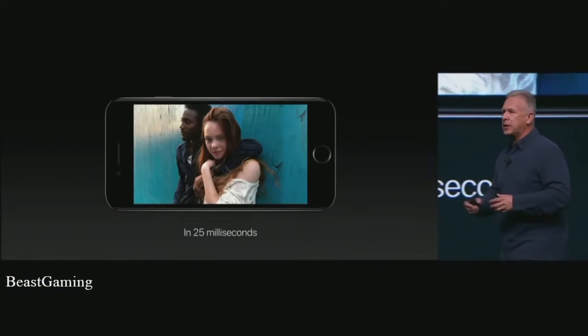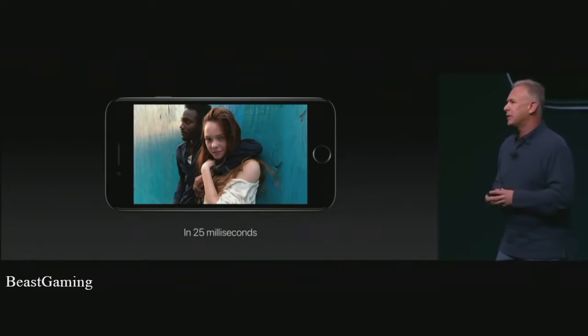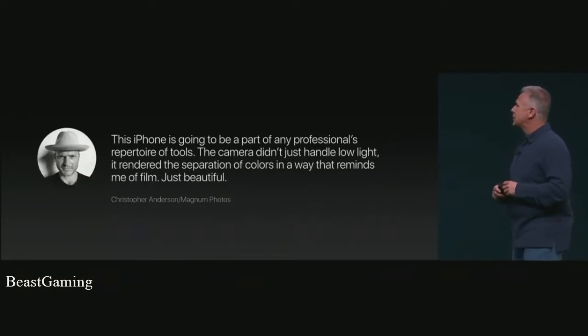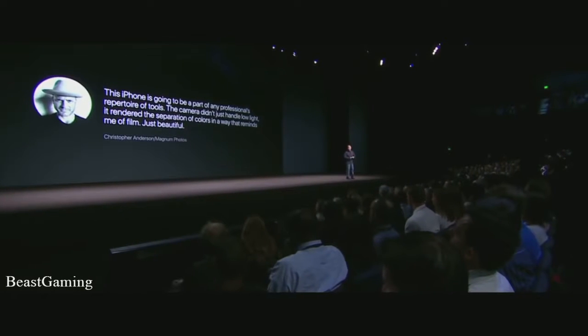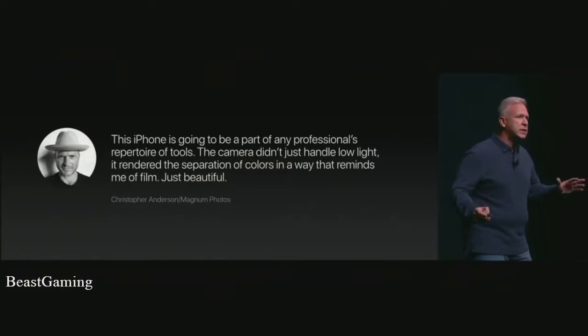What matters most is the pictures you can take with iPhone 7. We've given iPhone 7s to a number of great photographers and asked them to show us what's possible. Christopher Anderson said, 'This iPhone is going to be a part of any professional's repertoire of tools. The camera didn't just handle low light — it rendered the separation of colors in a way that reminds me of film, just beautiful.' I'm going to show you a few pictures taken directly from iPhone 7, and these have not been retouched in any way.